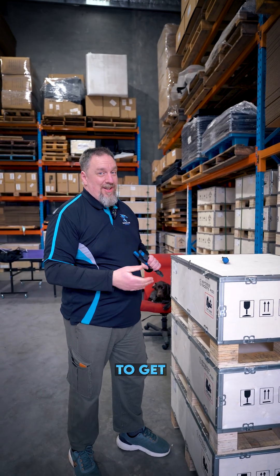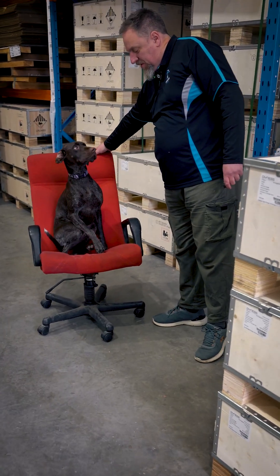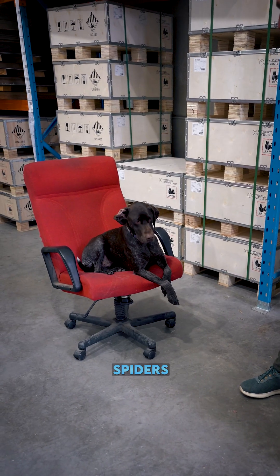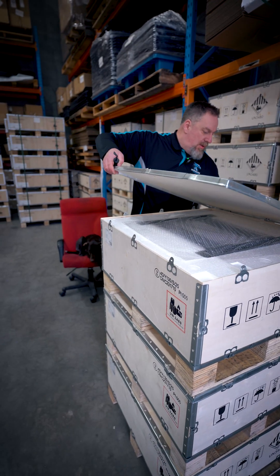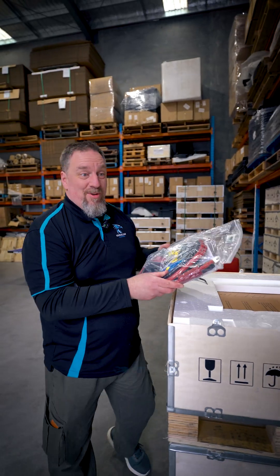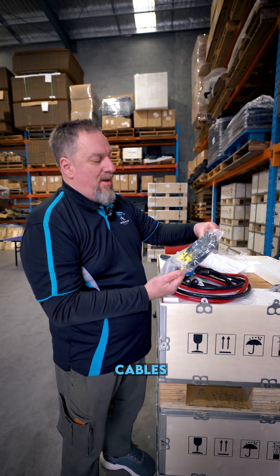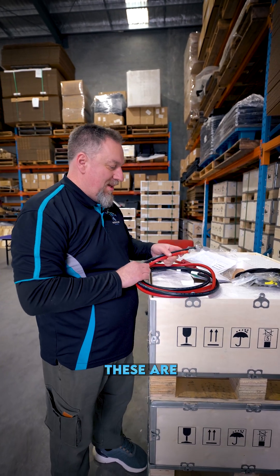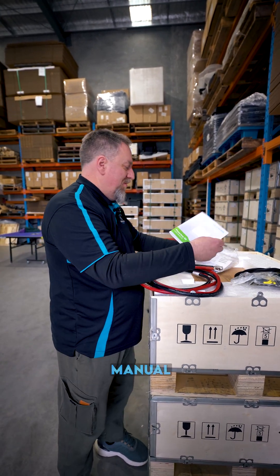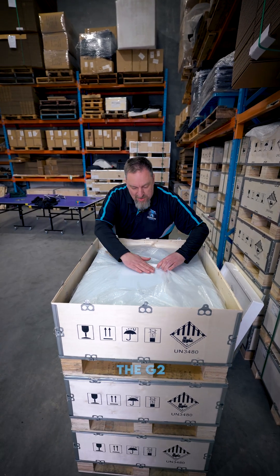We could cut it open, but we still have to get this one out on site at a later date. They sure do pack it well. A wall mounting bracket, accessory or fitting kit, some screws and bolts, various communication cables, CAN cable. These are the chunky boys — use a manual. Cardboard template, and that is the G2.